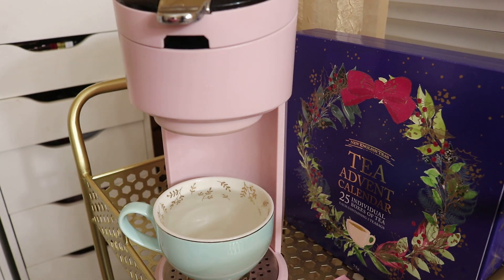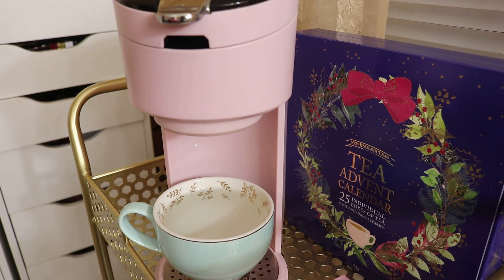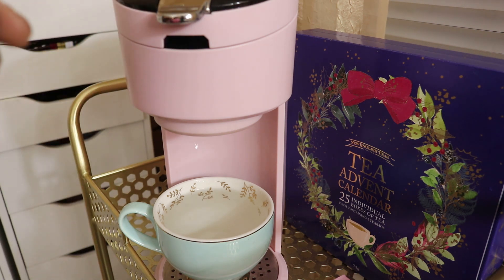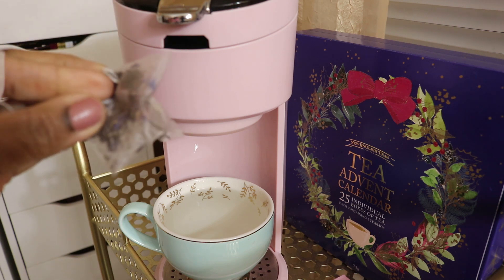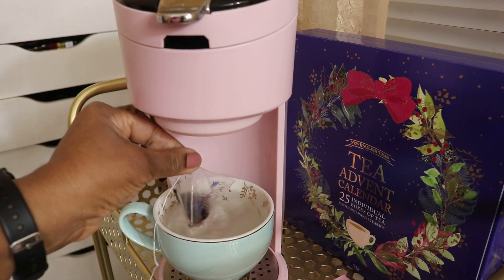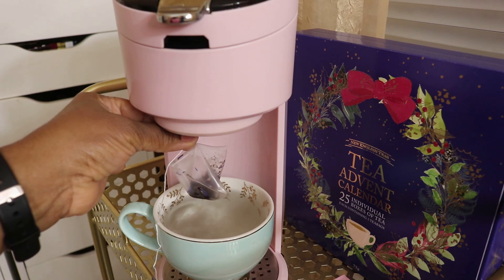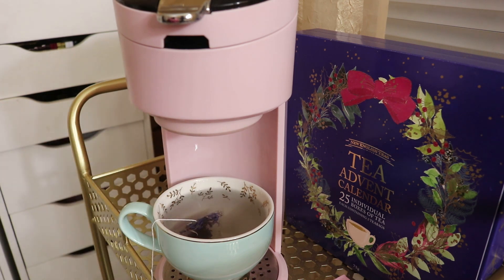Our tea today is green tea with rosehip and hibiscus — I'm ready for it! We've had this one before. Look at the cup — a perfect amount, so 8 ounces it is. This tea happens to smell really nice, almost like roses. And this was the tea where you can see bits of red in it — yes, there they are! Different kinds of shapes in there. We're going to allow this to steep and it's coming out a little pinkish-red.